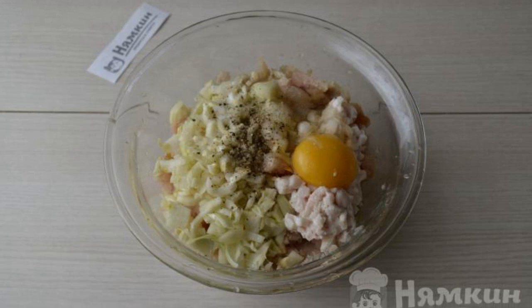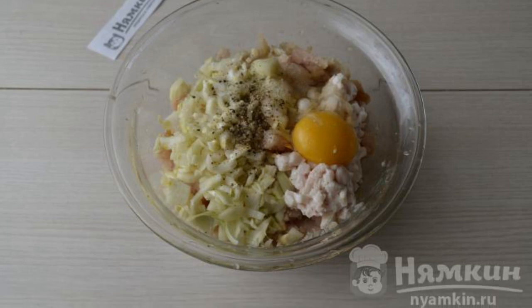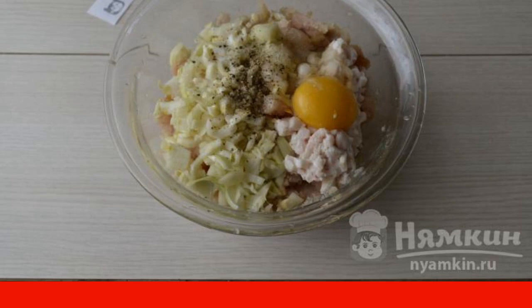Beat in the egg. Add salt and sprinkle with ground black pepper. Mix the minced meat thoroughly with your hands.